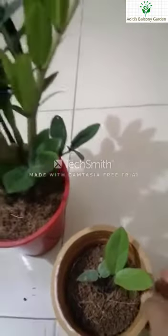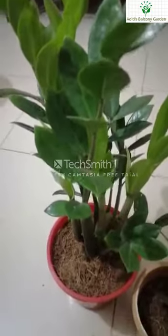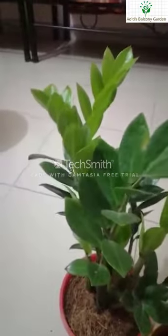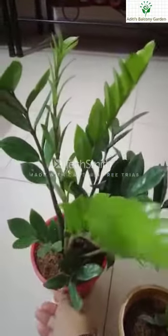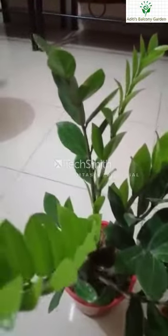This is the propagation method for this plant. This is the actual leaf cutting, and this is the rhizome. You can propagate using a leaf cutting or a stem cutting. This is the propagation process — it is a very easy way to do this. This plant is ready to grow a new rhizome.